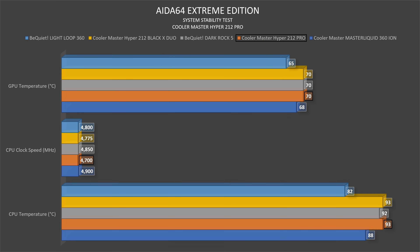In AIDA64 Extreme Edition, the CPU went up to 93°C with a clock speed of 4700 MHz, and the GPU hit 70°C. Compared to the Black X Duo, that's 75 MHz lower, which is okay — I don't think that represents the whole difference between the dual-fan and single-fan setup, but still.